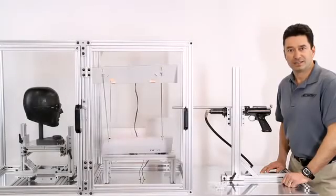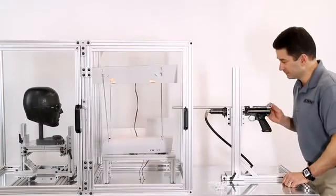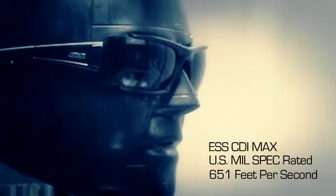Now let's shoot the ESS CDI Max military rated sunglass. You can see the CDI Max didn't have any penetration or cracking, hence passing the military standard.